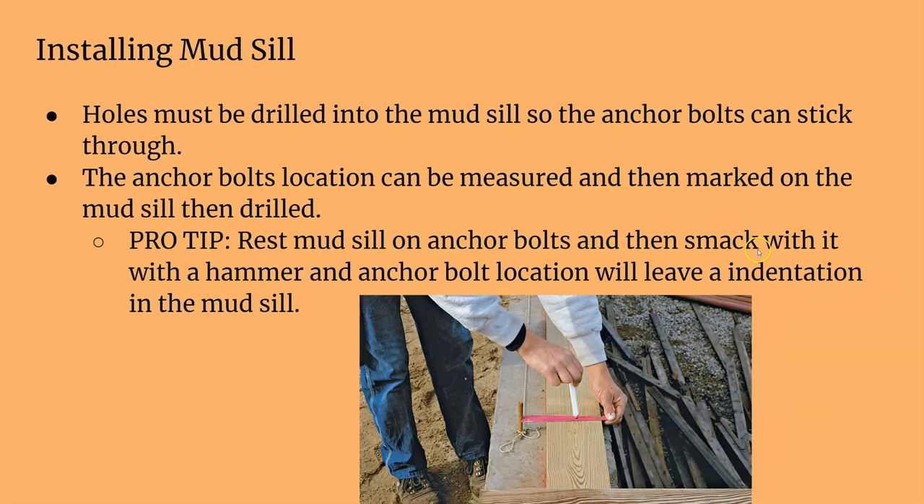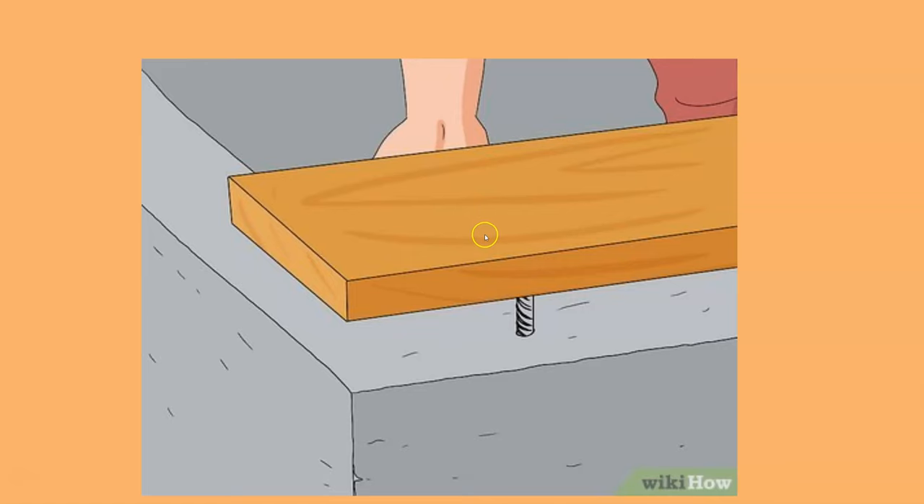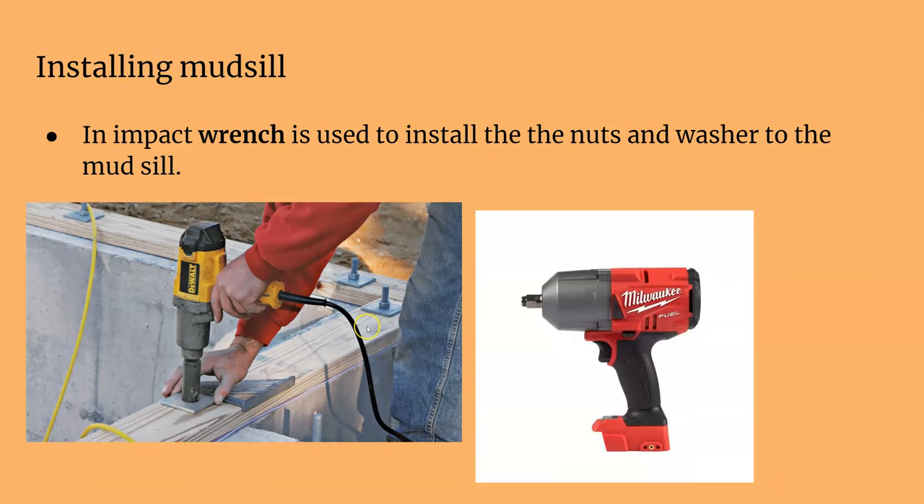Someone here is measuring for their anchor bolts, because you have to measure accurately to drill your holes so the anchor bolts can slide through your mudsill. That's the slow way. The fastest way is to just lay the mudsill on top where you want it, hit it with a hammer, and that leaves a small indentation from the bolt — exactly where you'll drill. Once you have the holes, place the sill on, fasten down the bolts and large square washers with an impact wrench.